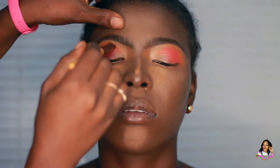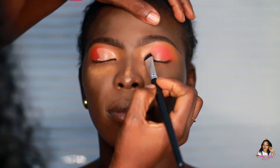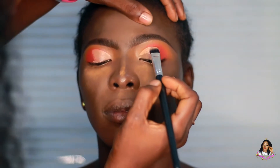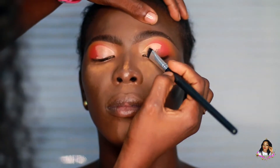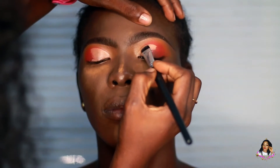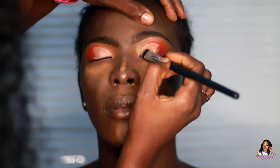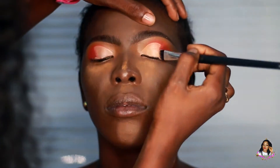I'm going into the same concealer I used as a primer on the lid, and I'm using that to cut the crease. I'm using a very stiff flat-head synthetic brush — I think it's from Muffy. I'll list all the products I'm using in this tutorial down in the description box, so in case there's anything I didn't mention or can't quite recall the name of, I'll make sure to list them down there.